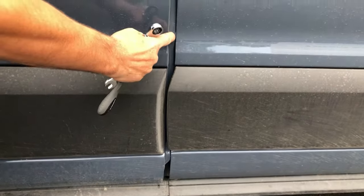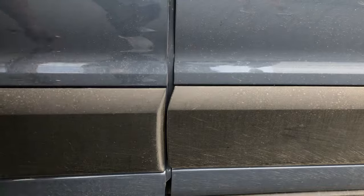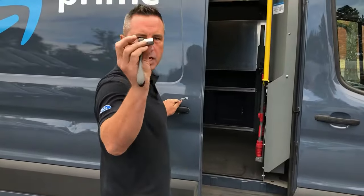As you can see on this side the body lines are hitting each other. So in order to fix that adjustment, first take our 13 millimeter socket.